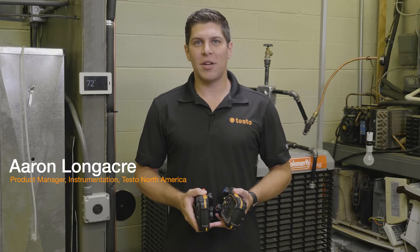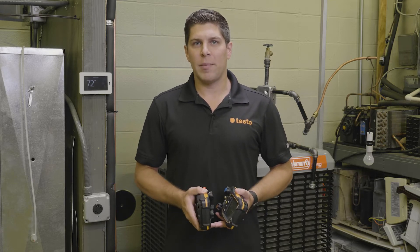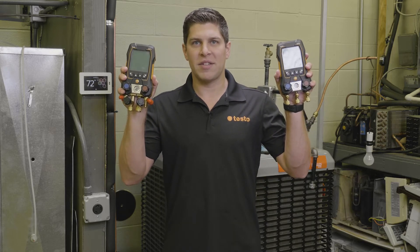Hey everyone, it's Aaron from Testo here today at TCHS Brandywine in downtown Pennsylvania. Going to be talking about the next generation of digital manifolds, the 557S and the 550S from Testo.